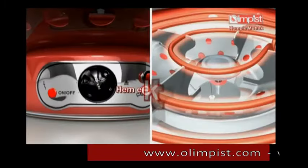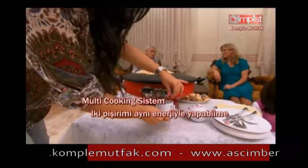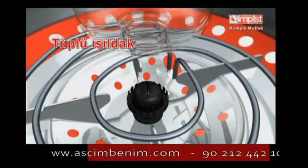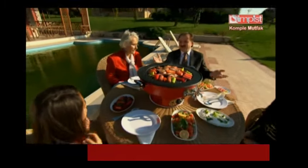HEM ELEKTRİKLE HEM DE TÜPLE ÇALIŞIR OLMASI, MULTI COOKING SİSTEMİYLE EŞİT PİŞİRİMİ AYNI ENERJİYLE PİŞİRMESİ, SERVİS TAKIMLARIYLE BEKLEMEDEN SERVİS YAPABİLMESİ, ISINMA ve AYDINLATMA İHTİYAÇLARINI KARŞILAMASI, KOLAY TEMİZLİĞİ İÇİN ÇIKARILABİLEN PİŞİRME APARATLARIYLA OLİMPİS KOMPLE MUTFAK, HAYATINIZA DÜNYANIN KOLAYLIĞINI SUNUYOR.